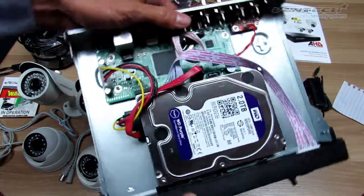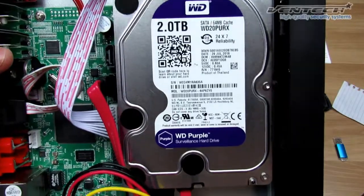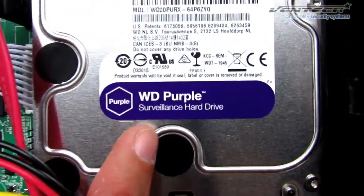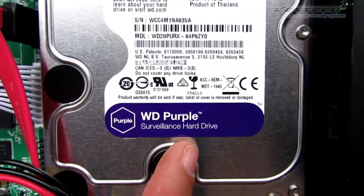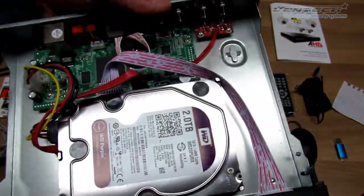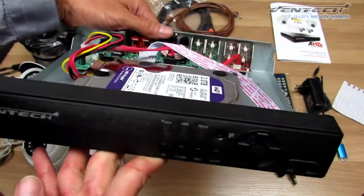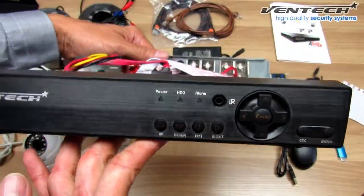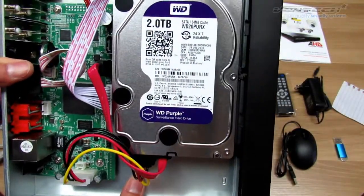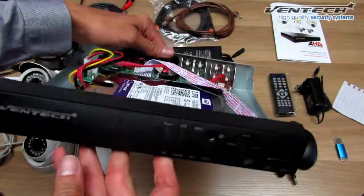Let's check what we got inside of this DVR. This is a WD Purple hard disk. It is specially made for surveillance equipment — it avoids frozen images and it can record 24/7. You can find this kind of hard disk in the best surveillance equipment, and they are pre-installed in our Ventec kit. We always ensure the video quality of our product.